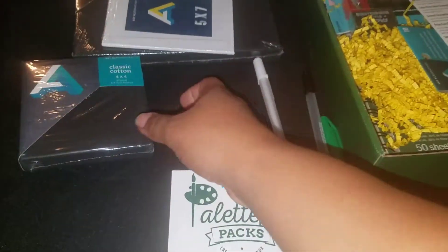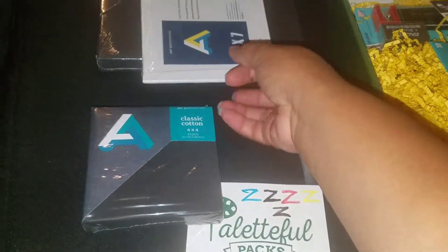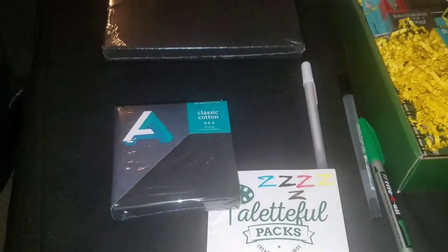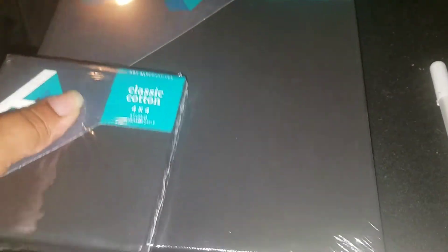They also gave two stretched canvases: a 4x4 in black and an 8x10 in black, both by Art Alternatives. The 4x4 is $5.29 and the 8x10 is $8.99 — they vary in sizes and prices.